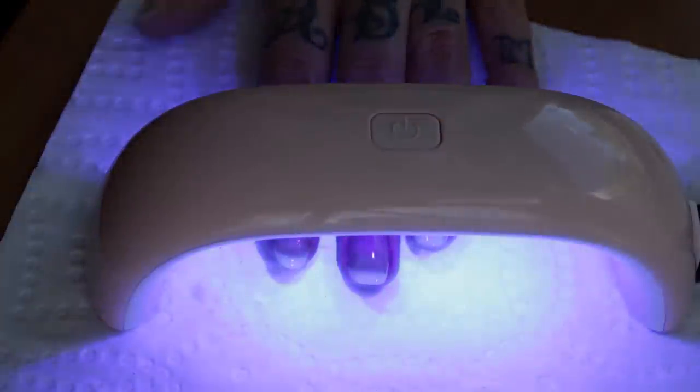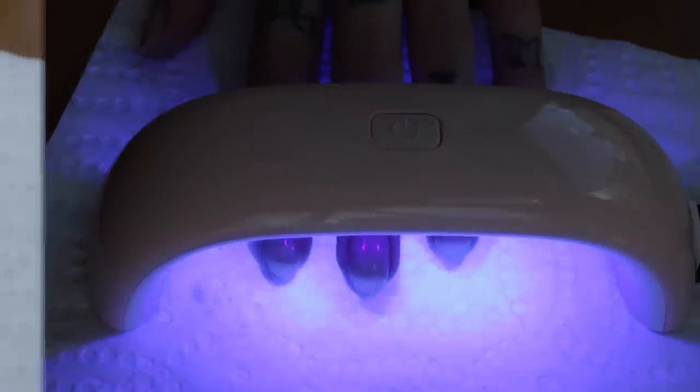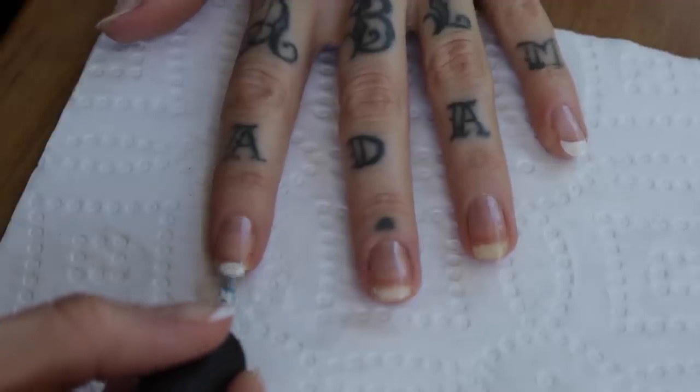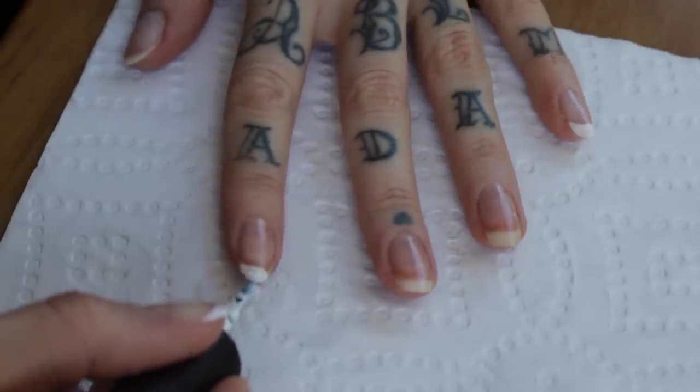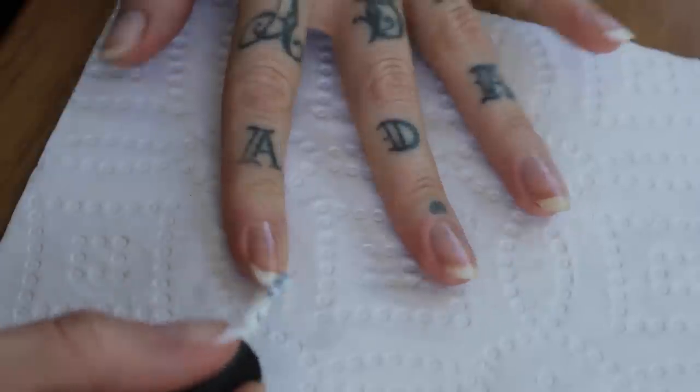LEDs are quicker and much safer than UV bulbs so it's definitely worth looking into and I'll link my one below. Then it's time for the tips, so I'm taking Perfect White and starting to paint the white tip onto my nail. You can do this by wiping from outer edge to middle or you can do it vertically like I am.